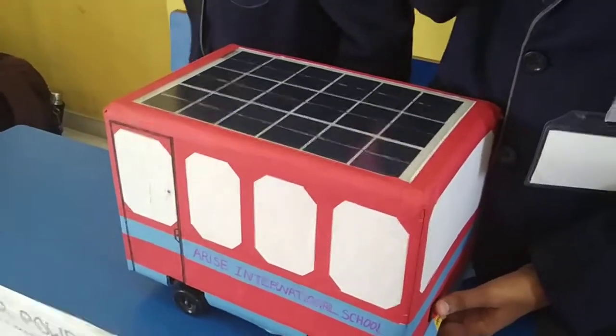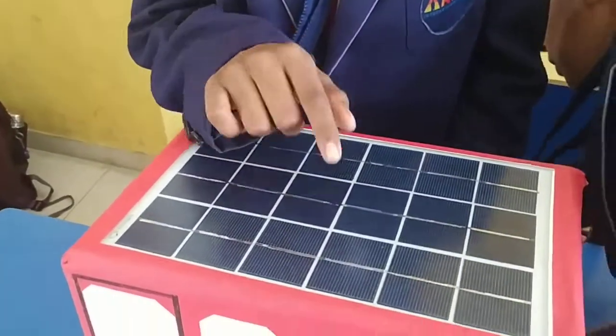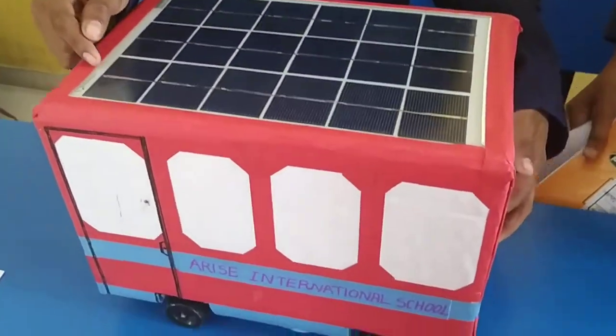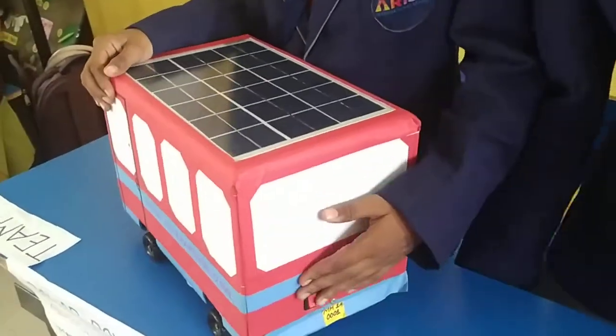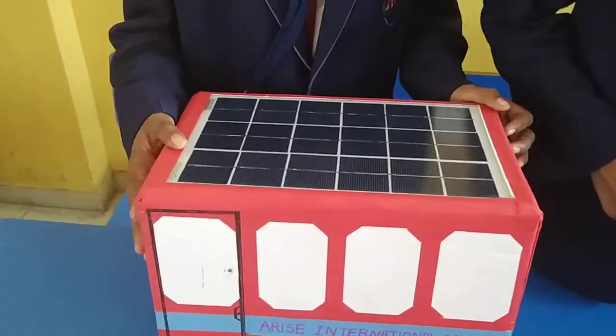There would be no fuel cost for the vehicle. The main materials used in this solar power bus are the solar panels, a 100 RPM DC motor inside, a battery, a switch, a wheel and axle, a cardboard box, and chart papers for design.